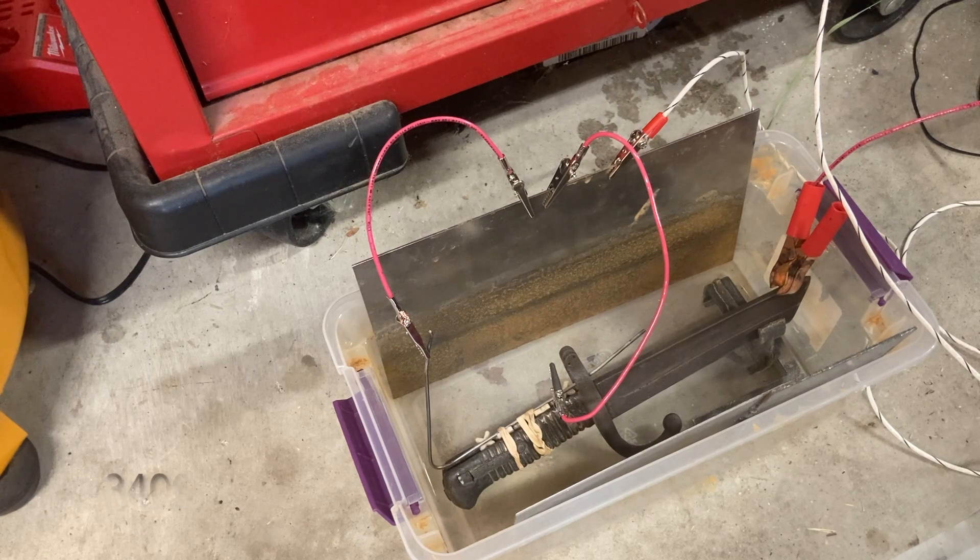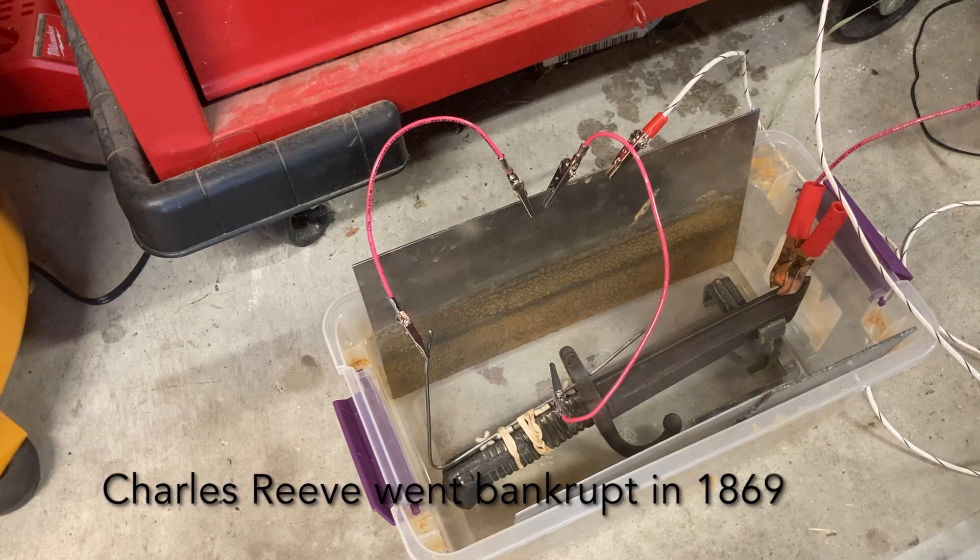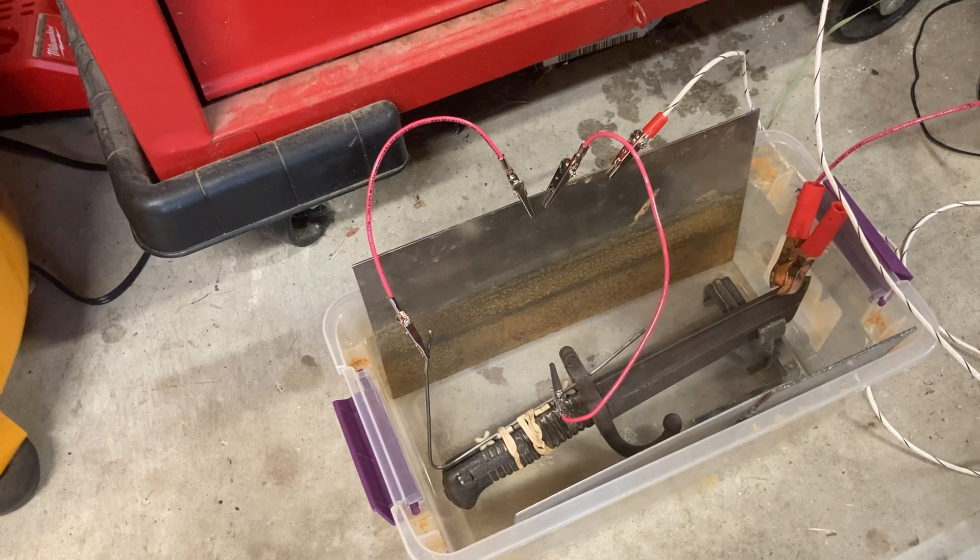I was able to go online and positively identify it — it is a Model 1866 French sword bayonet. It was manufactured from 1866 to 1874 by several companies. This one in particular was made by a British company from Birmingham, England called Charles Reeves and Company. They were in business through the 1860s and went out of business in 1869, so at serial number 3400, I would think this was made towards the latter part of the business — I'd guess 1868 or 1869.